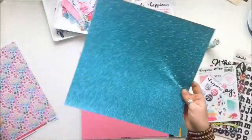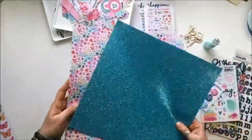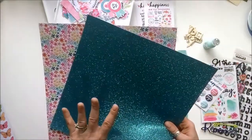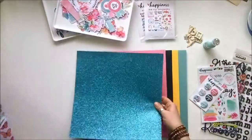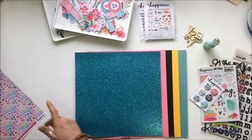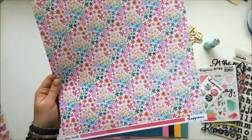Also included is this very special teal glitter cardstock — Sky Blue, it's called. Just look at that — hello! That is going to look so good popping out behind things. I can see myself using a cut file with this, and die cuts with it too. That's going to be really good. I'm leaving it on top because it makes me happy.